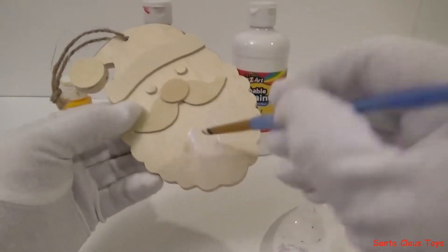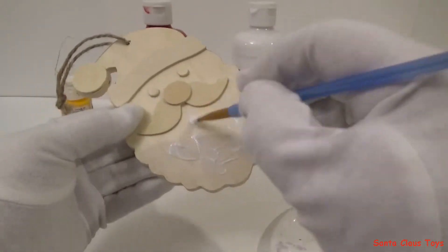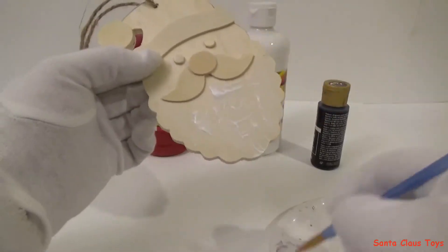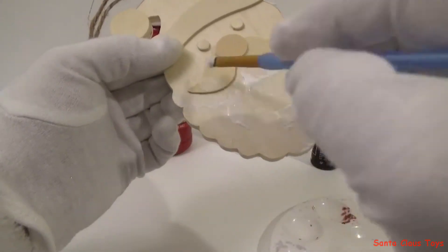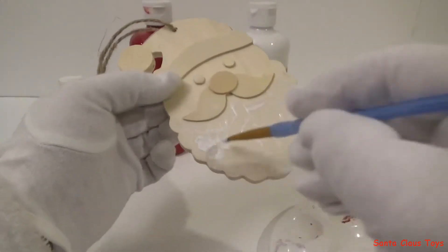Now I'm going to paint my beard white. Ho ho ho, I'm gonna put some extra white paint on to make it look fluffy.